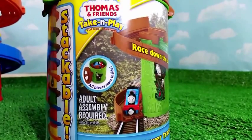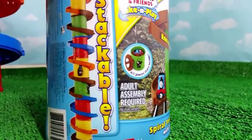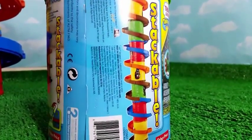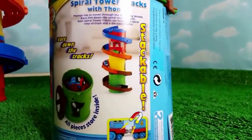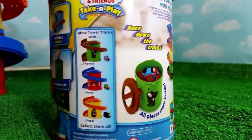Look at how it looks — as you can see, Thomas is coming down the track. Here you can see all the tracks, so many towers stacked together, and that's how it looks. Once you stack three towers, that's how it will look. Here you can see how Thomas is.